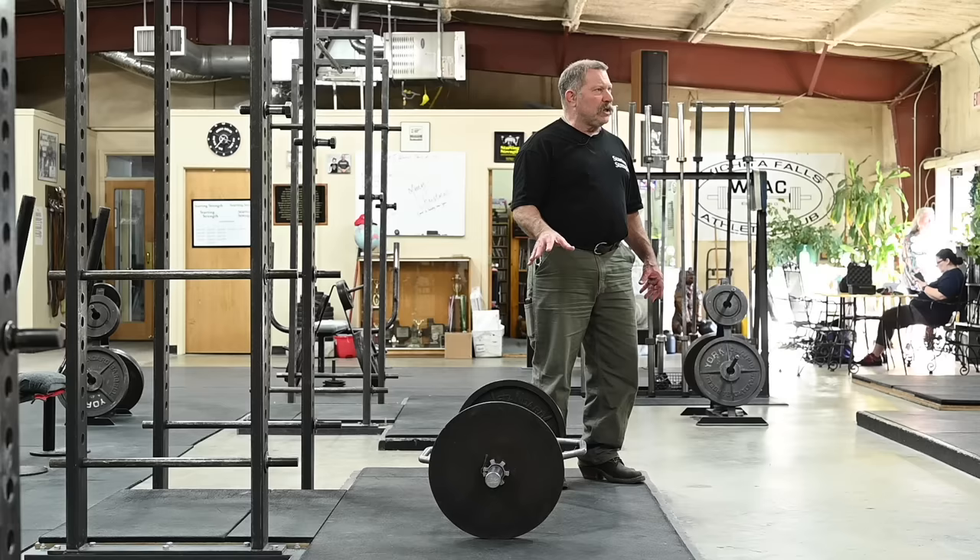And in fact there are several aspects of it that when used as an actual strength training device with heavy weight, makes this a rather dangerous and unstable thing to do.